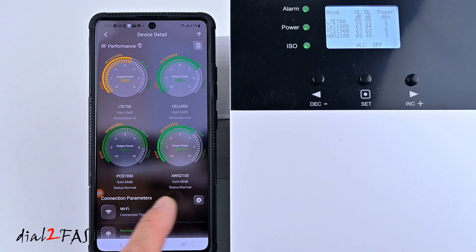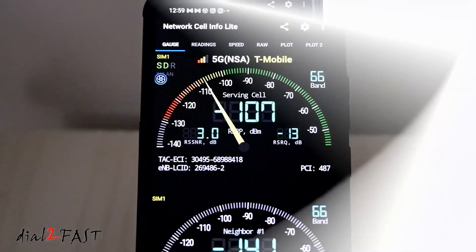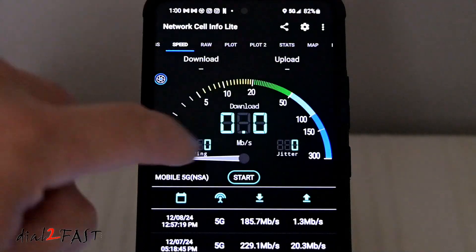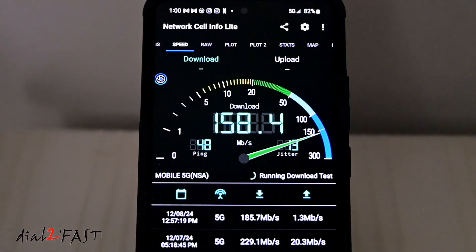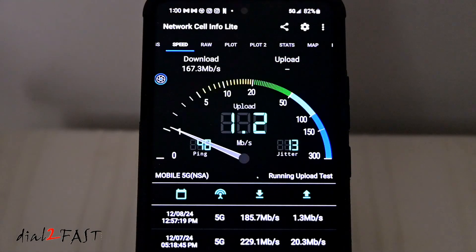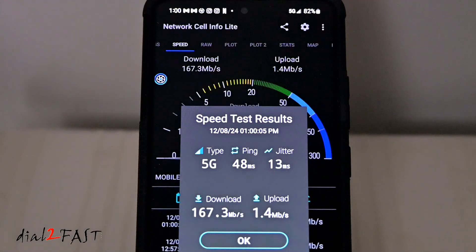Everything is now installed and set up. I installed a free app called Network Cell Info Lite on my phone to run comparison tests. Right now the HiBoost amplifier is turned off, so my cell phone is only connected to the T-Mobile tower with a weak signal. The power level is minus 107 dBm. The speed test results show a download speed of 167 Mbps and an upload speed of about 1.4 Mbps.